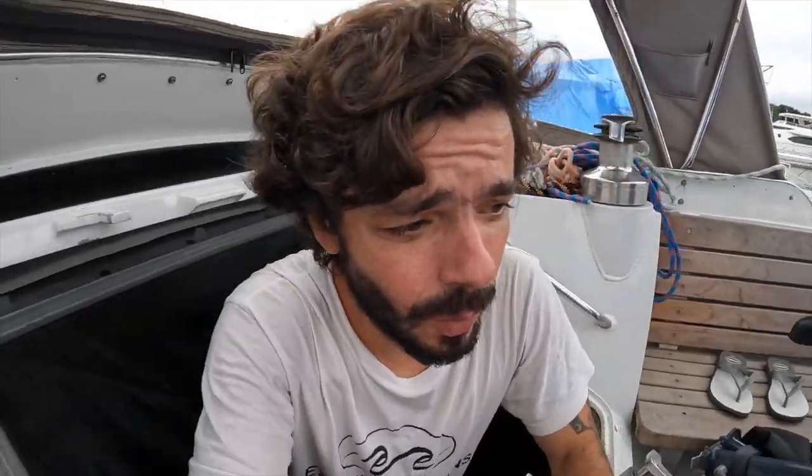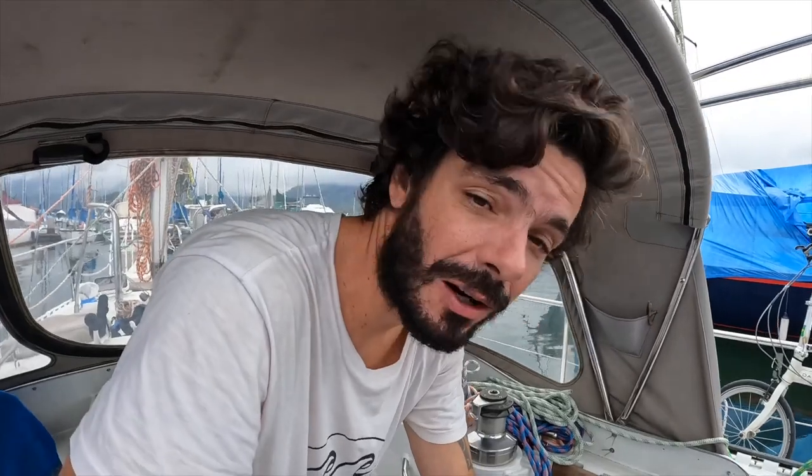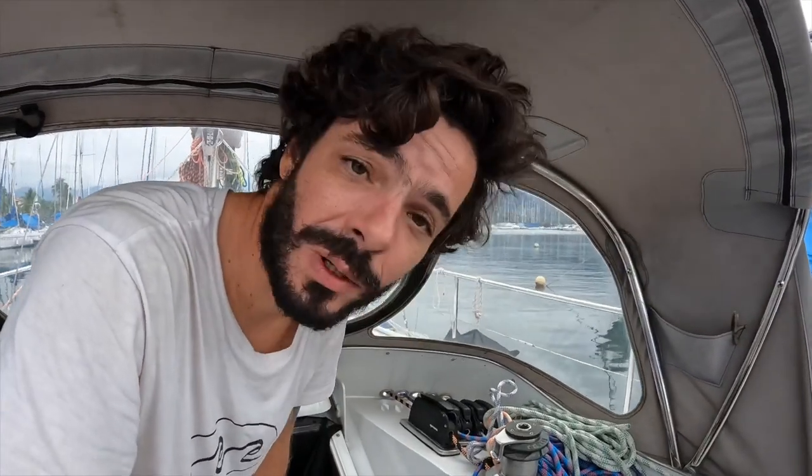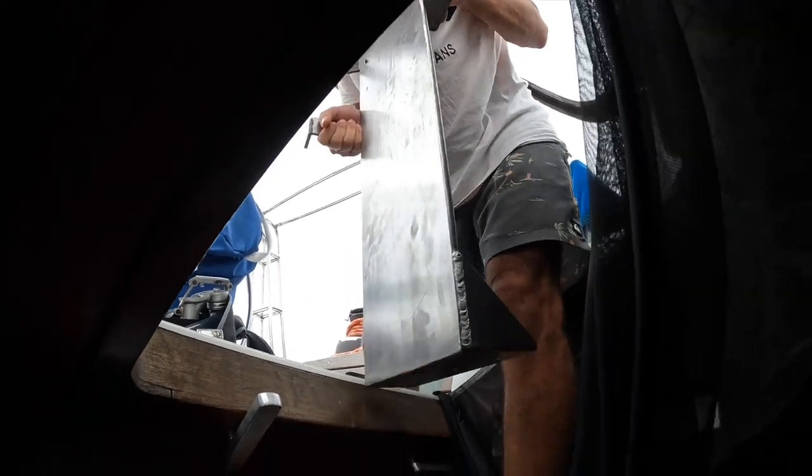We have good news also. A few days ago we bought this folding bike, but one bike is not enough for two people, right? We bought a second one. So now we have two folding bikes — that's gonna be awesome when we want to go out and explore. But not yet because we need to get better from Covid first.